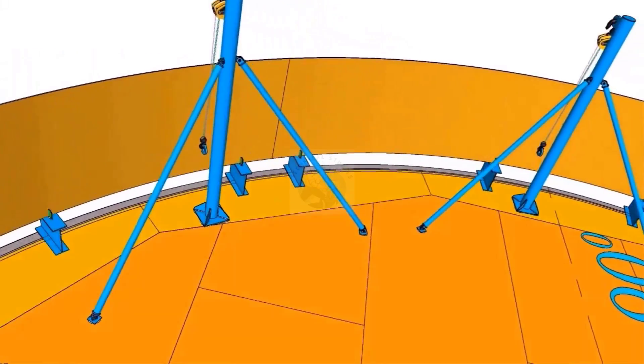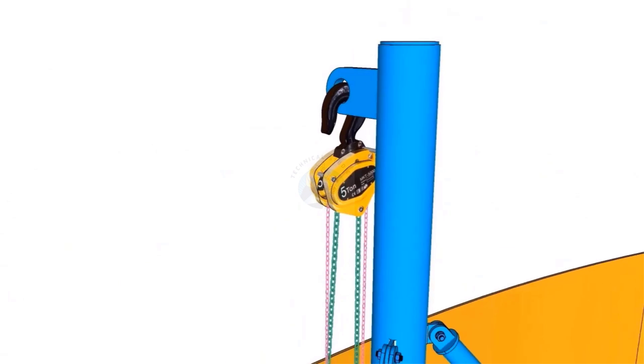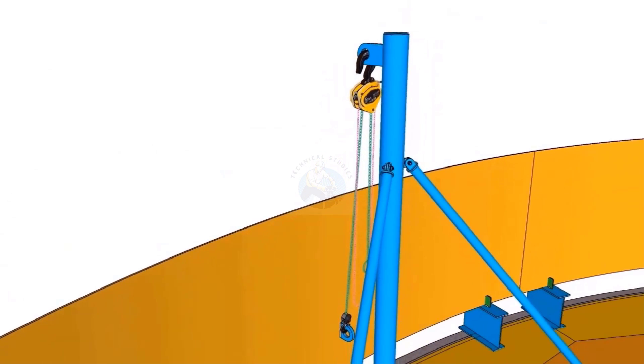The lifting trestles are made from 8-inch schedule 40 pipes. The length of the trestle is 4 meters.